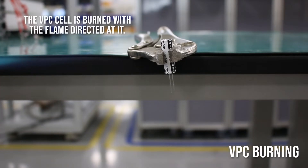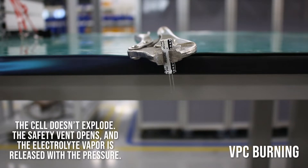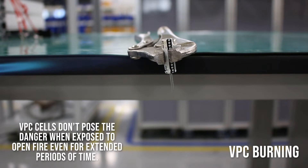VPC burning: The VPC cell is burned with a flame directed at it. The cell doesn't explode. The safety vent opens and the electrolyte vapor is released with pressure. VPC cells don't pose a danger when exposed to open fire even for extended periods of time.